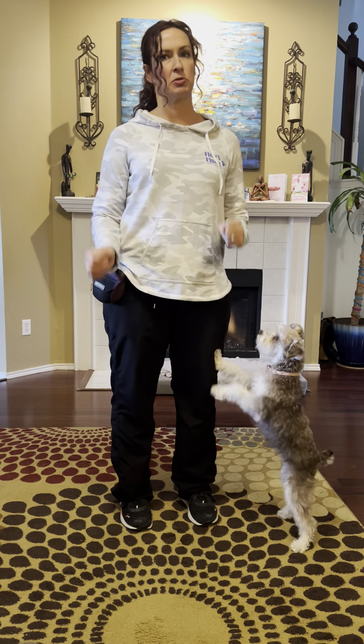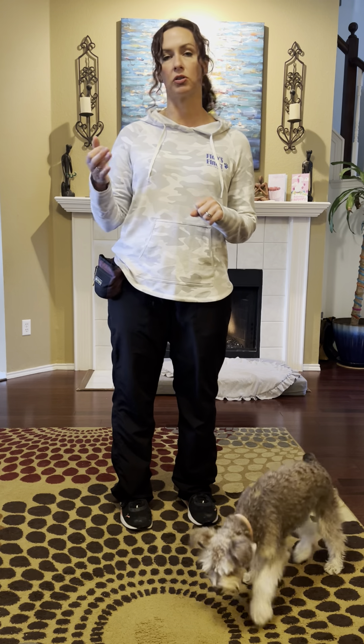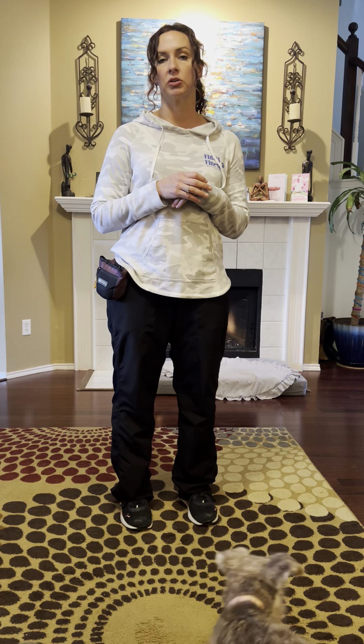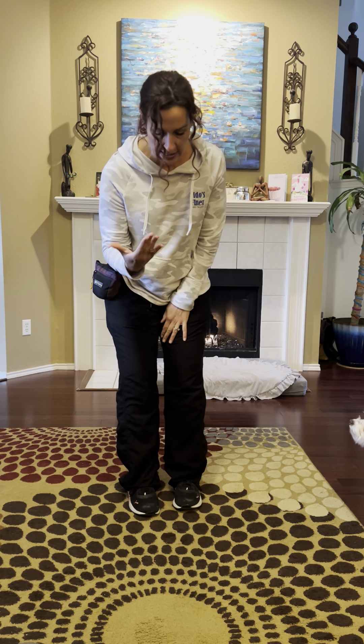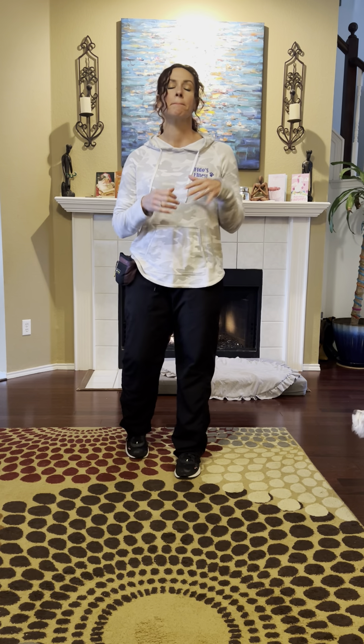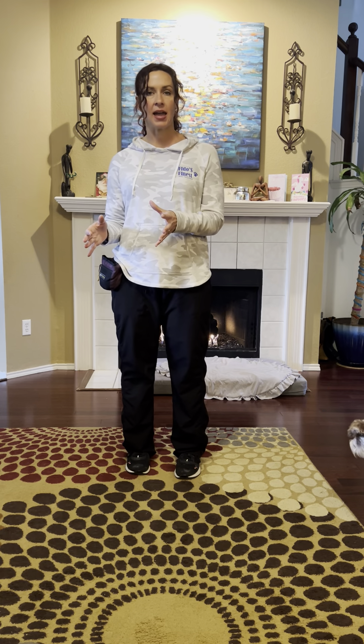When we were at the park, I could get her to stay sometimes but it was really hard. So if somebody got too close to us, I might release her, or just ask for a sit, a touch, and a watch me, and maybe back up and call her to come. I'd ask her to do other behaviors that are more movement-driven rather than being still while there's a big distraction coming.